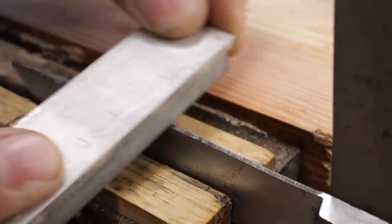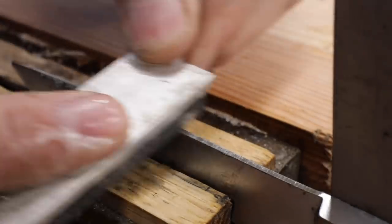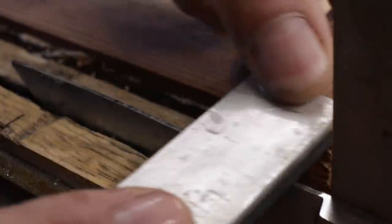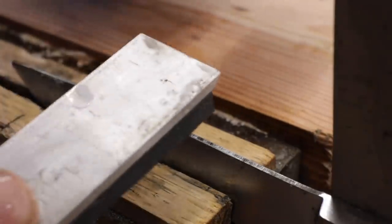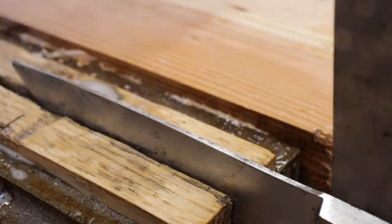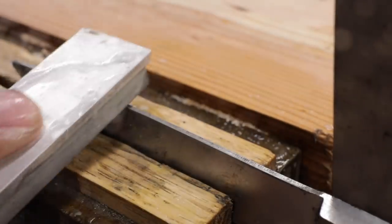A thousand grit isn't going to get it done because those machine marks are so deep. I'm going to use a coarser stone. Look at those machine marks — see those ridges sticking up there? We work that with the coarser stone to take those out. Now we've got the machine marks out of it. If you really want to geek out on this and get it nice, you can go with a finer stone and put a polish on it. Oh, that's nice, isn't it?